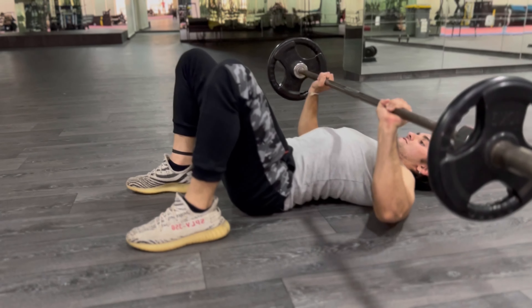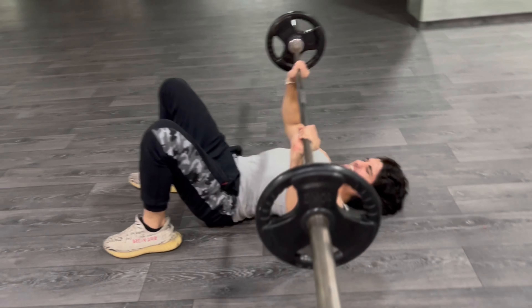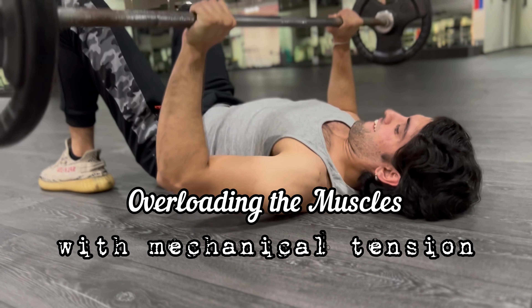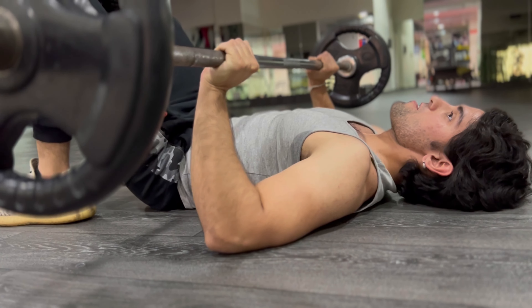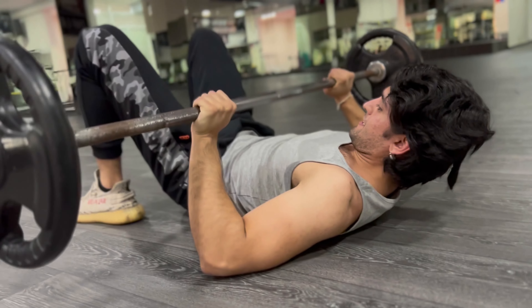Hitting the triceps from all angles — we're aiming for hypertrophy. Overloading the muscles with mechanical tension. Let's go — push, push, push. Nice, nice. One more — push. Beautiful.